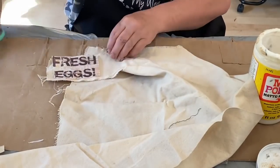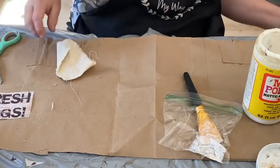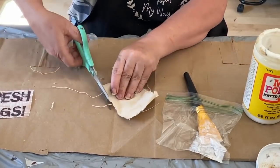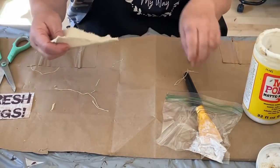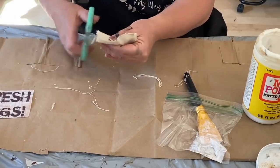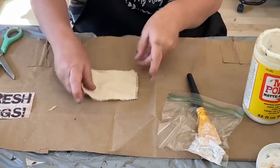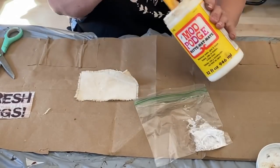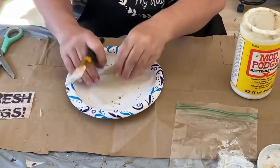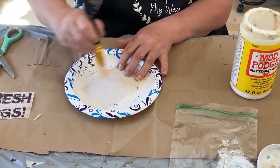Now while those two pieces are drying I'm going to work on my label for the front of my canister. I'm taking some drop cloth — just a big scrap piece — and I'm fraying the edges all around. It's going to be the base of my little label. The paper I'm going to use is a decoupage paper that says 'fresh eggs.' It came off another piece I used and I kept it just in case, and I'm going to use it today.